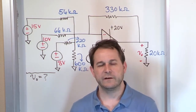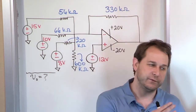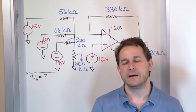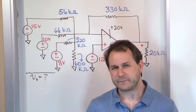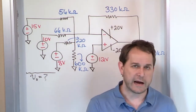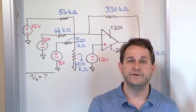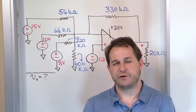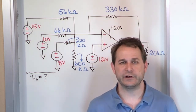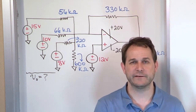So my advice to you is: eventually you're going to hit a circuit that is a little bit outside the mold of the cookie-cutter configurations you've been taught. There are two paths down the road. If you can simplify the circuit you're given to make it look like something you know is true from our derivations, then do that. But if you cannot simplify the circuit using other techniques to make it look like one of the boilerplate example configurations, then you're going to have to go a different route.